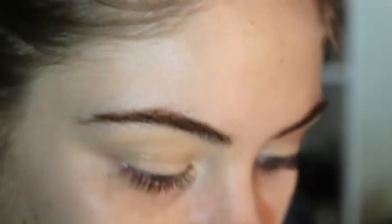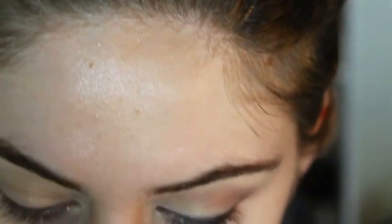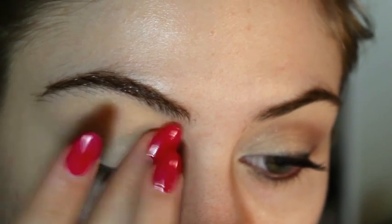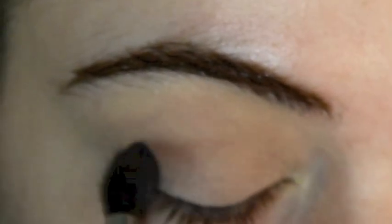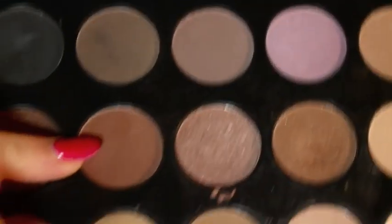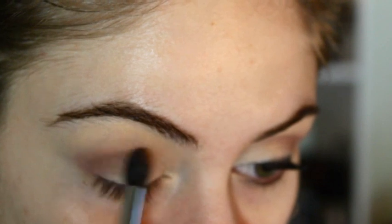After that, I'm going to take this light coloured eyeshadow. I'm going to get that on my finger because you can apply a lot more product with your finger than with a brush. Apply it all over the eyelid up to the crease — it's like a light brown. Then I'm going to go ahead and apply that on the outer corner, and take the next colour and apply it just underneath where we applied the lighter colour, still focusing on the outer corner.